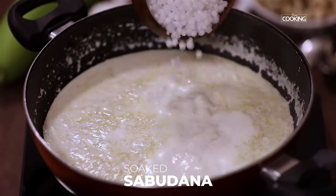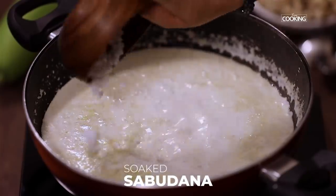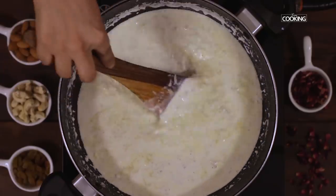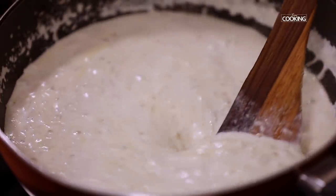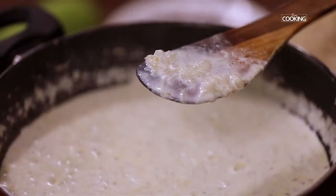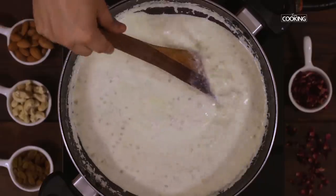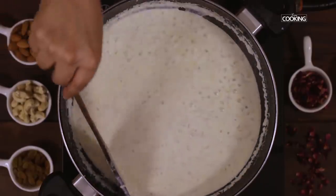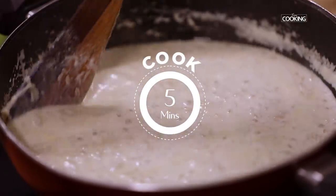Next I am going to add the soaked tapioca pearls. Drain the water and add the tapioca pearls to the milk. A good indication that the tapioca pearls are cooked is when they become transparent and also nice and soft. Keep the flame on low and continue to cook for about 5 minutes. Since we have soaked them for 2 hours, it shouldn't take long.